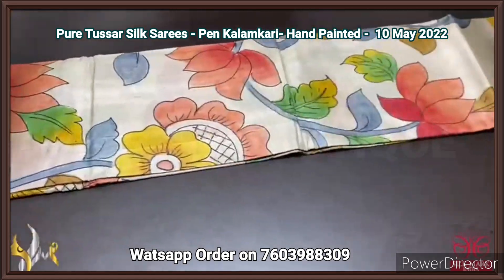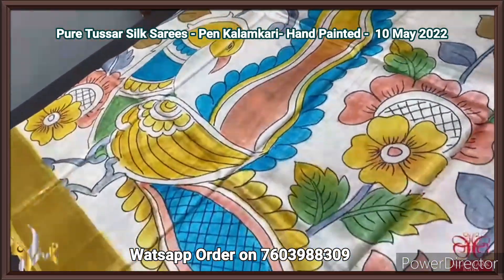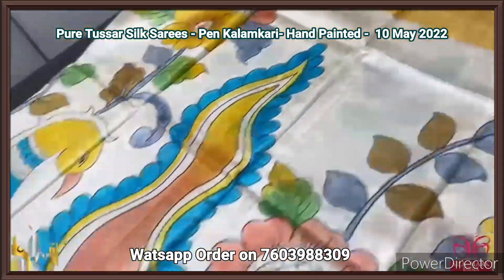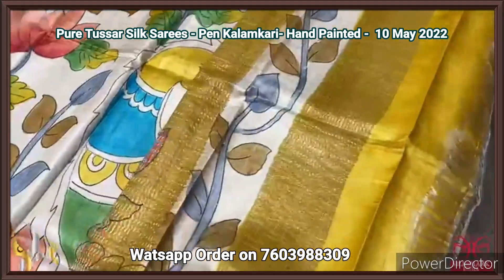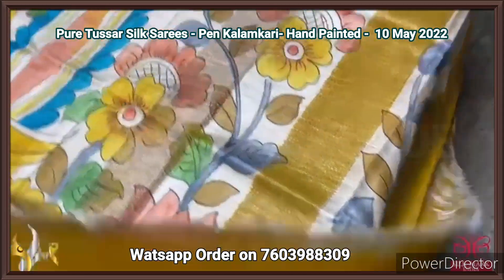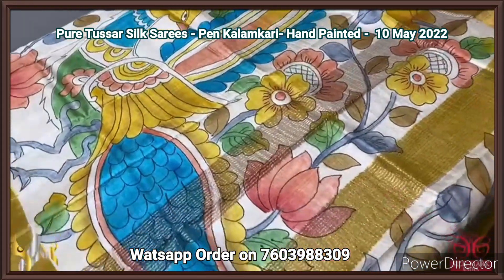Pure Tassa silk saree, premium quality, hand painted — a very elegant cream base saree with beautiful hand painting design. Peacocks in the Kalamkari inspired concept, very elegantly done using multiple colors. The border of the saree is yellow; the same border color is given for the pallu and blouse piece also. Big peacock design in the pallu also with zari lines. We have a yellow color blouse piece — a beautiful saree with excellent Kalamkari concept hand painting.